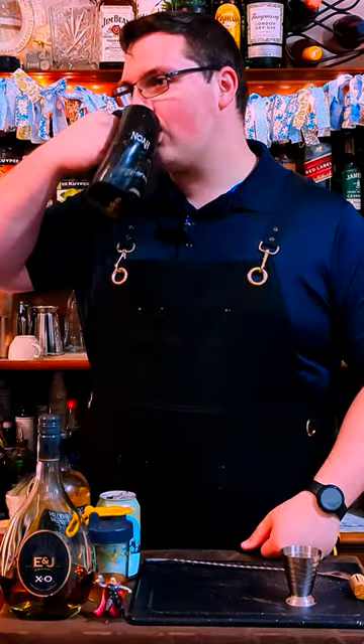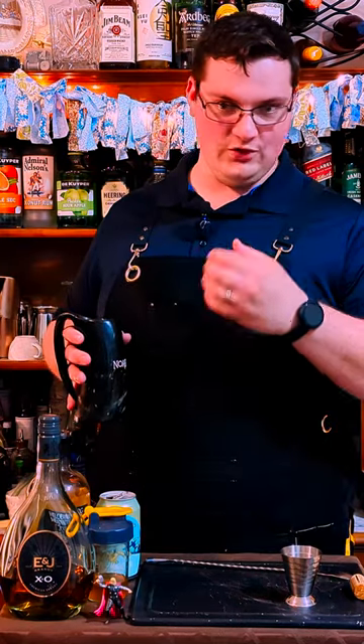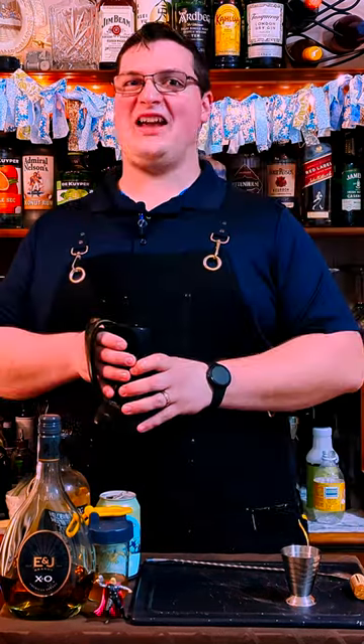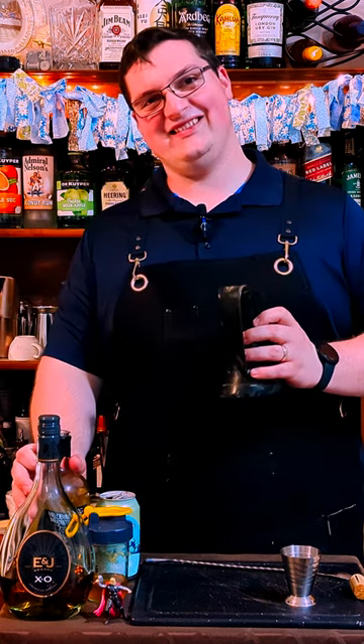So let's give it a try. Bubbly from the beer. You don't taste any alcohol in it. It's just really good, smooth, sweet honey. Alright, pass it over there, Pooh Bear.